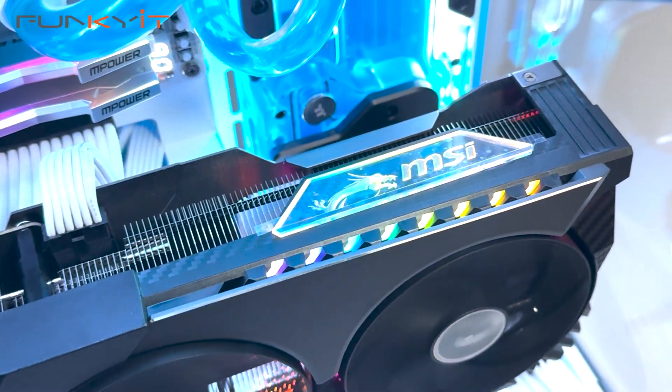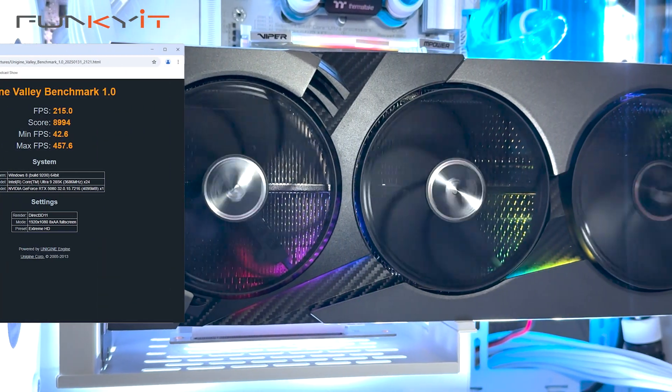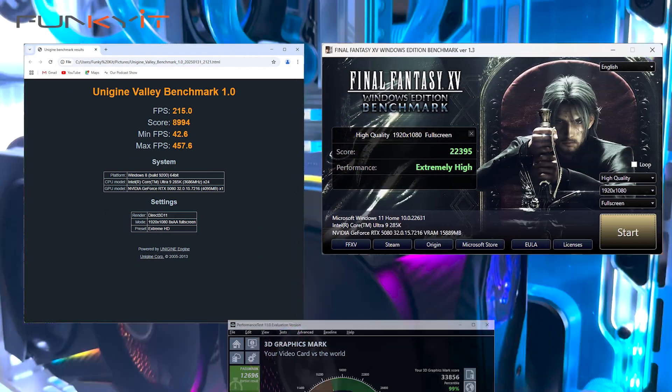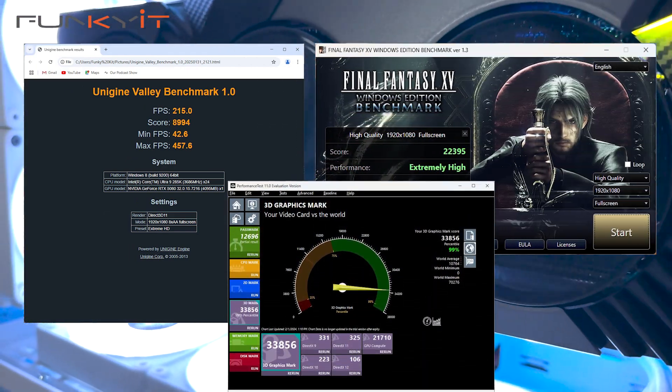For Unigine's Valley benchmark, we got a score of 8,994 and a Final Fantasy score of 22,395. PassMark 11 GPU score was at 33,856.